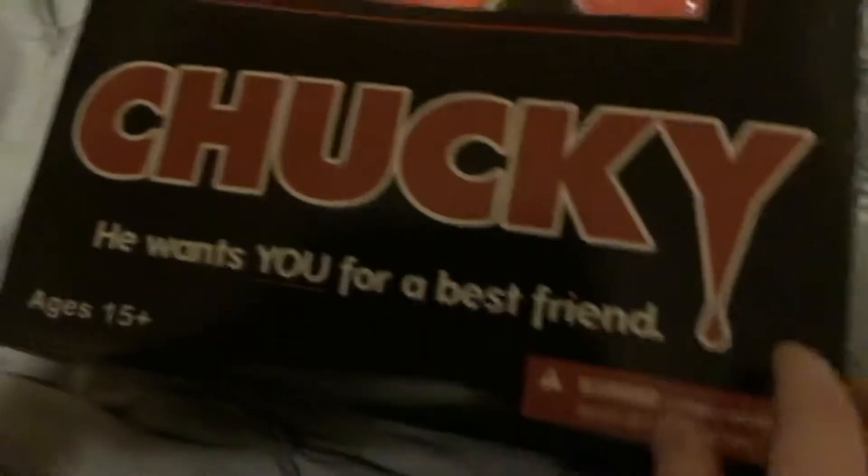The box, as you can see, has the 'I Can Talk' phrase on it — well, not anymore with the dead batteries. I like the font they use on the Chucky symbol, with the bloody 'y'. I don't like how gothic it is though; it would be nicer if it came in a Good Guy box.